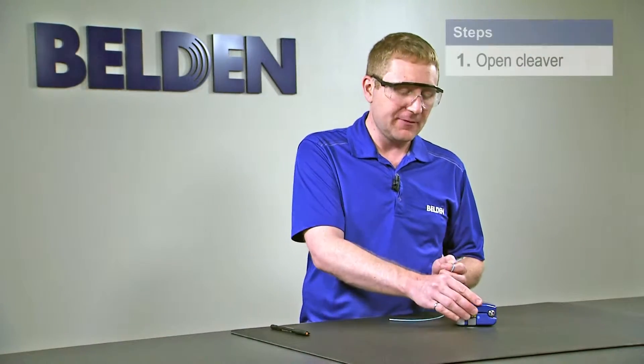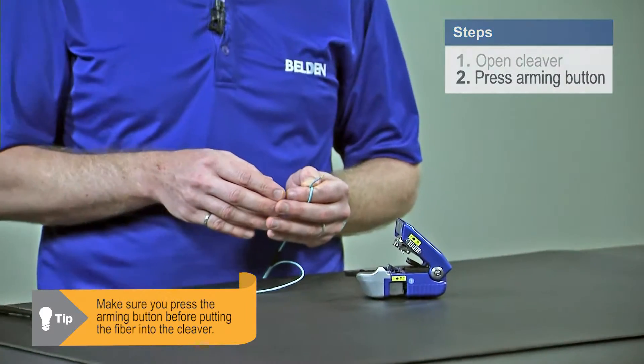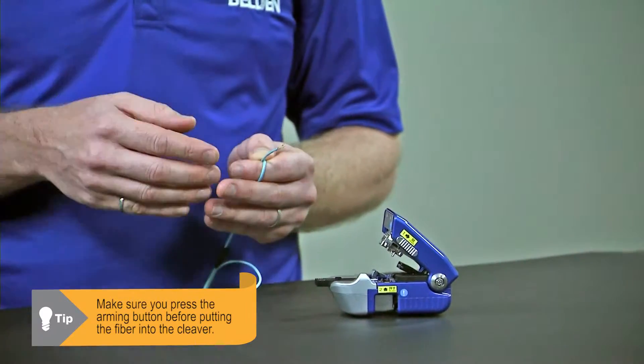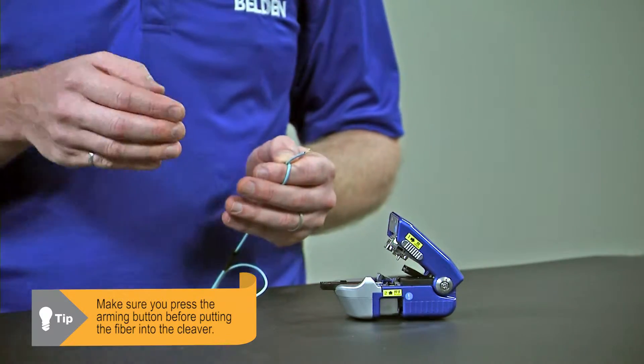Now that we've stripped and cleaned the fiber, we're ready to go ahead and cleave. What I'm going to use here is my Belden Precision Cleaver. The first step is I'm going to open it up and press the arming button. I want to make sure I do this before I put my fiber into the cleaver. If I do this after the fiber is in the cleaver, I may actually nick the fiber with my blade, which will cause breaks later.